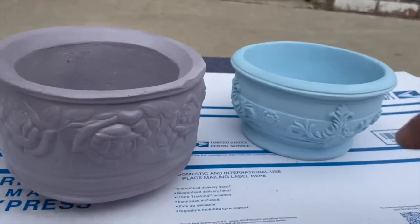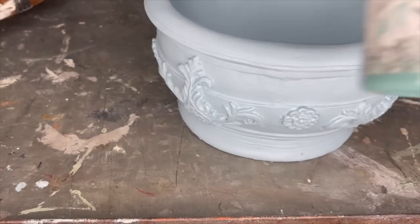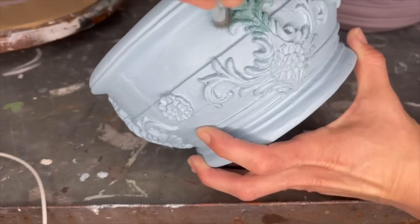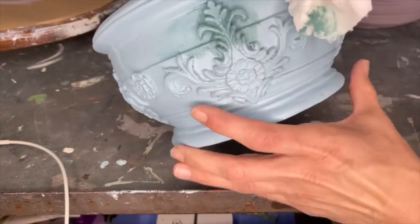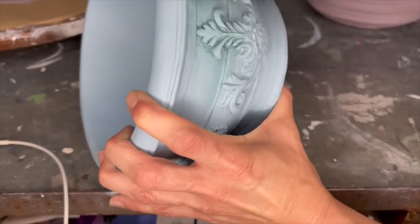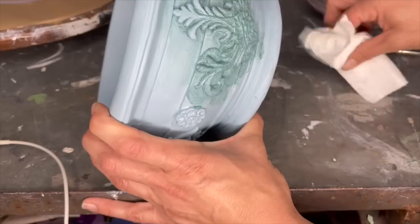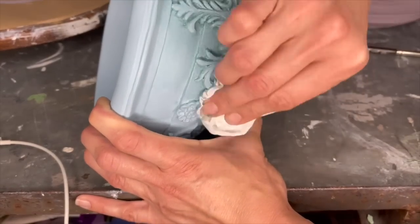To easily seal these I grabbed my Rust-Oleum Clear Matte Enamel, took them outside and gave them a quick coat. But now I want to really highlight the details, so I will be using a DIY shipwrecked wax. I have never used a wax like the DIY wax — it is so smooth with a creamy consistency instead of a liquidy consistency, which makes applying it so much easier. I applied a generous amount around those details, working in small sections, then taking a Viva paper towel, I would wipe back the excess and blend it out to make it look more natural.